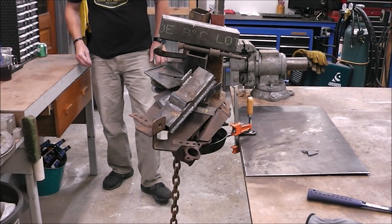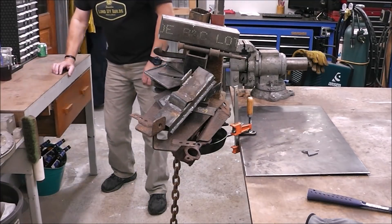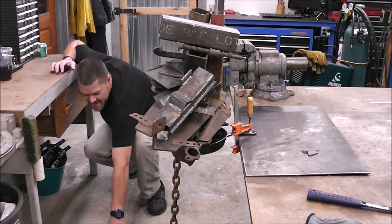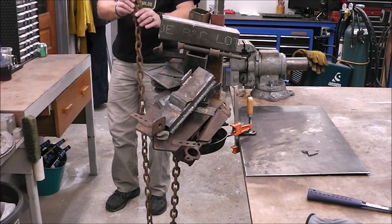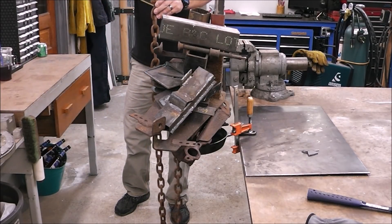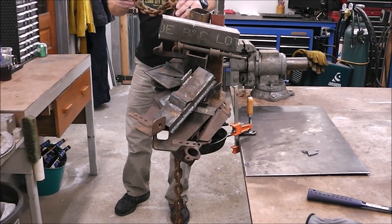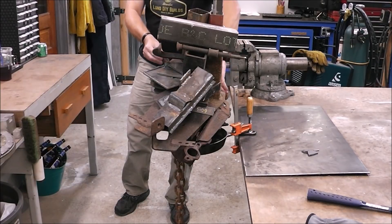Oh my, I can't believe that's holding. All right, here we go. Wow, this chain's probably 30 pounds. This has got to break.